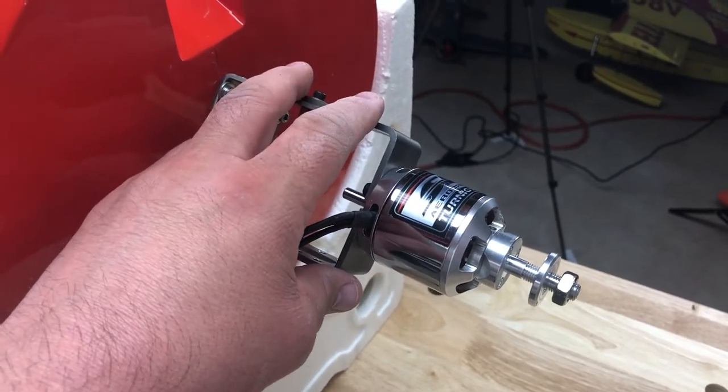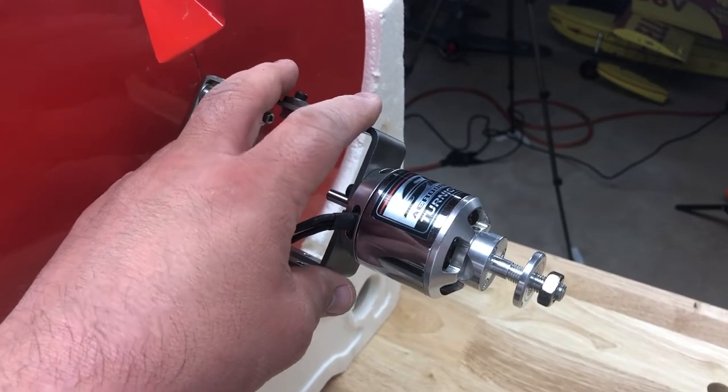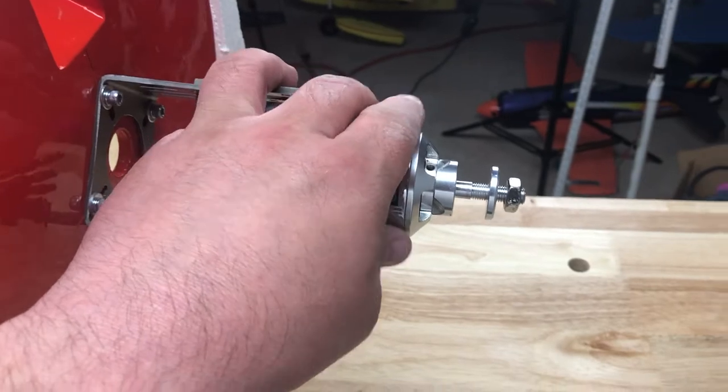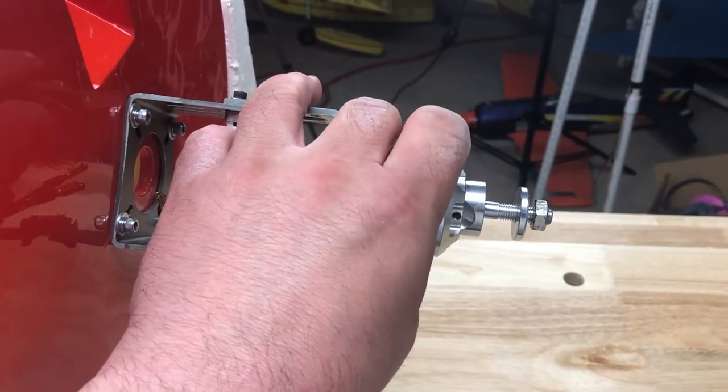I will torque these down when I'm absolutely certain that the prop is going to clear the cowl. But I need the motor in position in order to center the cowl, which needs to be mounted now. So let's get into that.